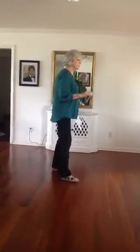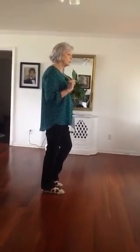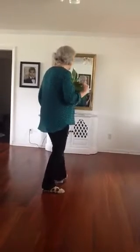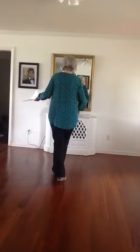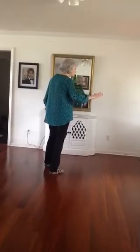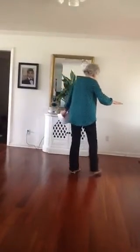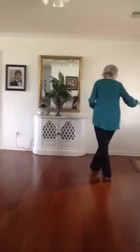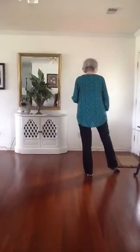So after you do your vine, you're going to step a quarter turn with this left foot. You're going to step, and you're going to sweep this right in front, put your weight down on this right foot. You're going to sweep this left in front, but you're not going to put your weight down — you're going to do a weave. You're going to cross, step, behind, and you're going to point this toe out to your side.